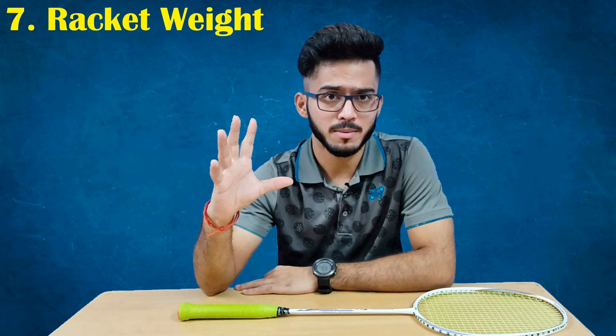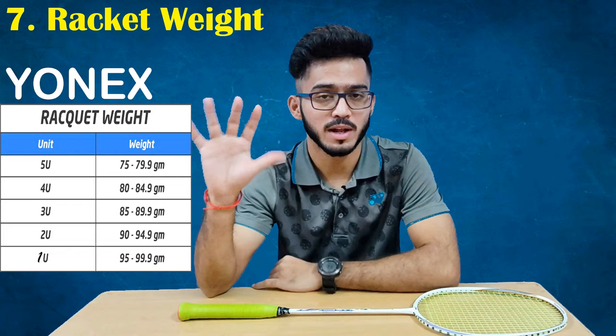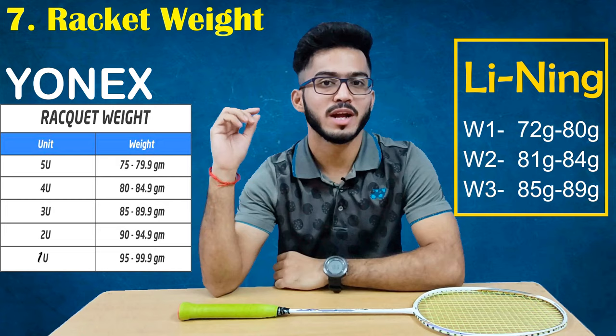Now I will tell you about the weight of a badminton racket. The weight is defined using the U system: 1U, 2U, 3U, 4U, and 5U. 5U is very light weight and 3U is very heavy weight.